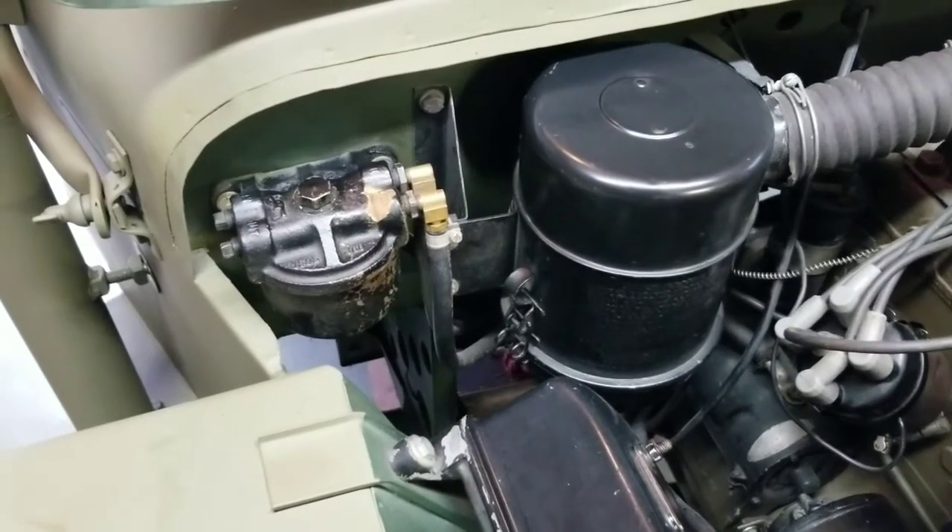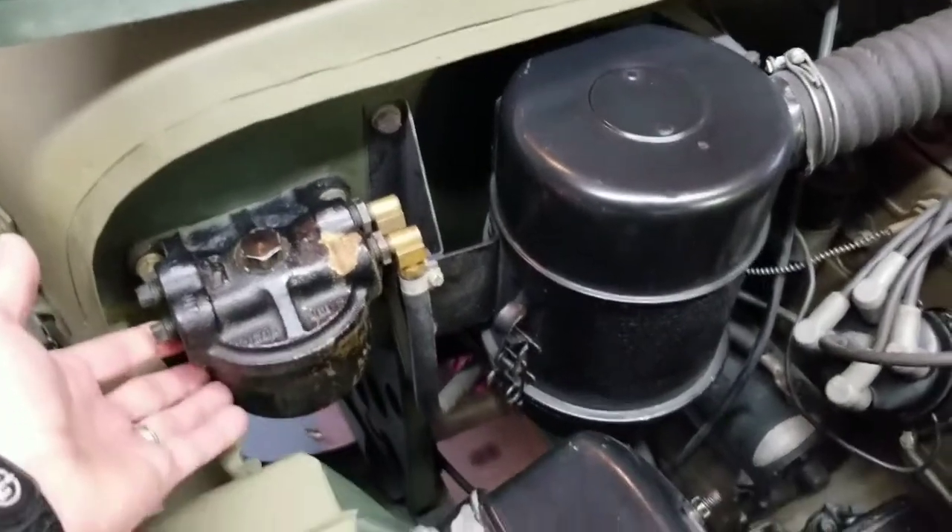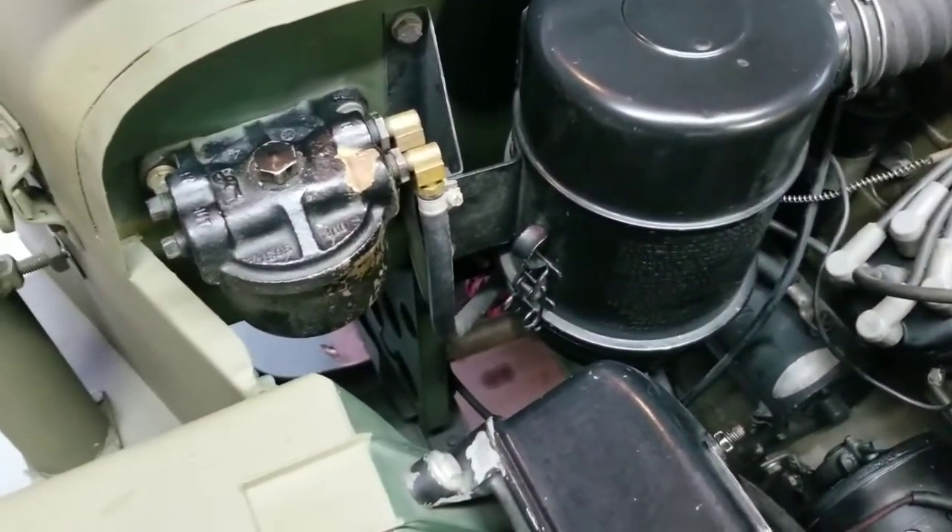Hi, this is James at World War Two Jeep and Rifle, and today I'm going to be going through a fuel filter element or screen replacement.